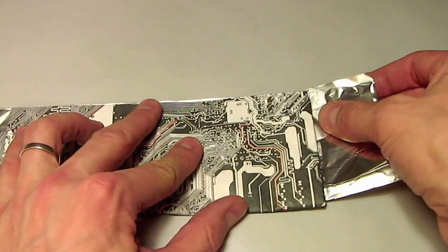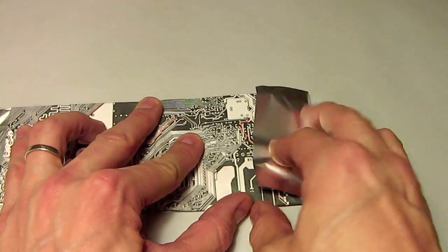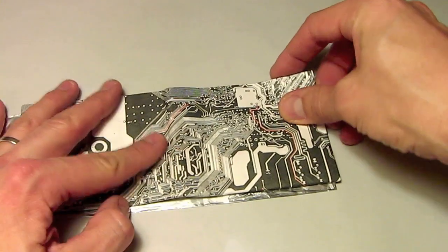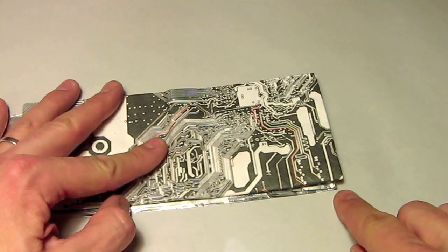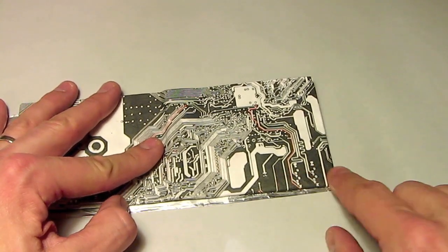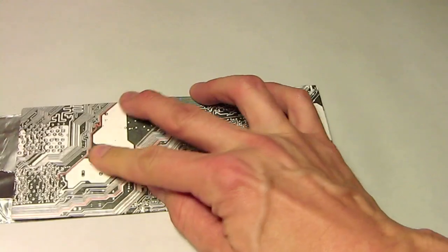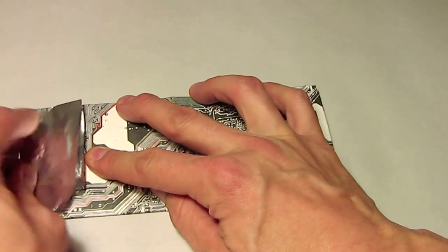Lay that down. Get one fold edge, and then make sure that you fold it a little bit over. Push your wallet a little bit over so that when you fold it over...